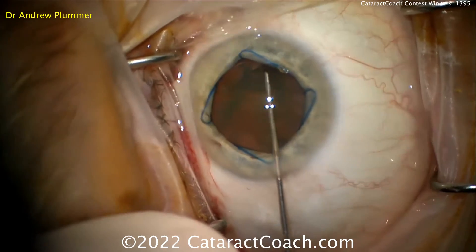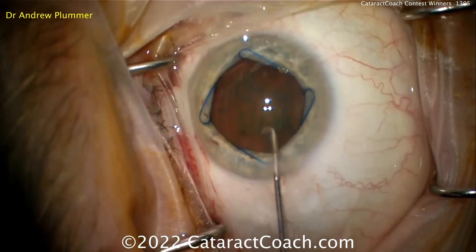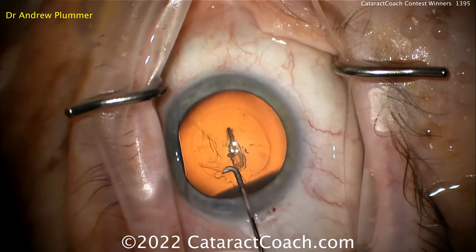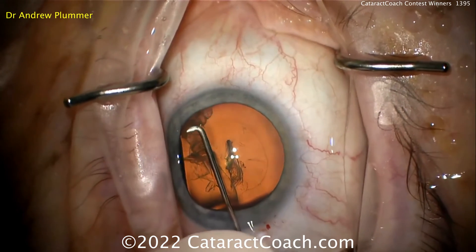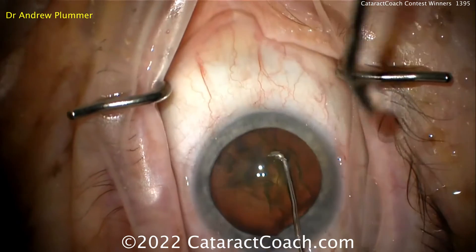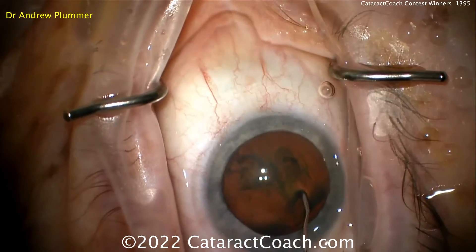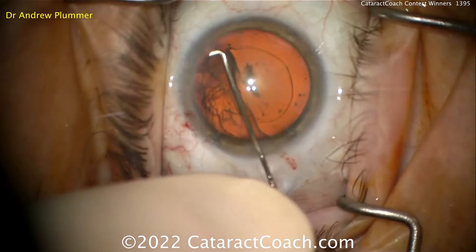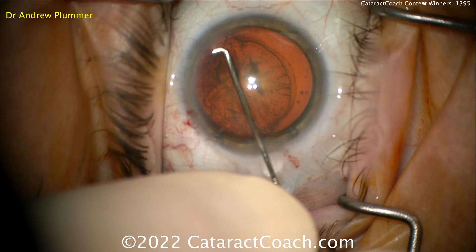The last thing is that I will depress the lip of the main wound as I squirt fluid, which allows some egress of viscoelastic. That maintains the chamber equilibrium so you don't build up too much pressure and blow out the posterior capsule. Hopefully this video shows that with purposeful and efficient technique, hydrodissection can be a very predictable and repeatable phenomenon.